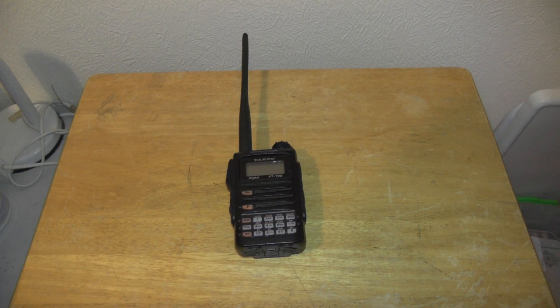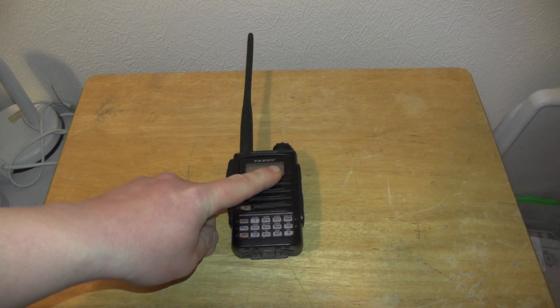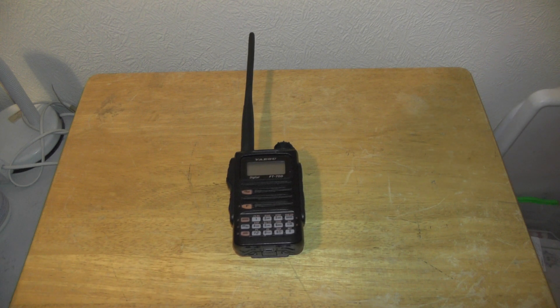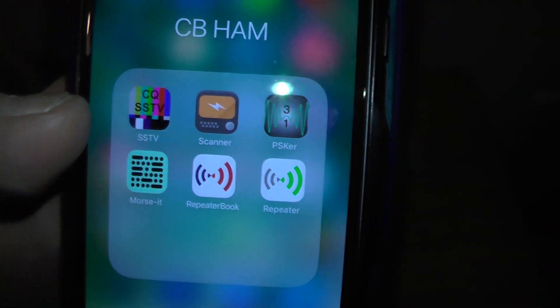In the previous video I showed you how to program fusion to this radio, and I also done another video about unboxing. In this video I'm going to show you how to program an analogue repeater into the radio. If you're struggling to find your local repeaters, there's an absolutely brilliant app on the phone — mine's for iPhone but you can get it for Android — it's called Repeater.